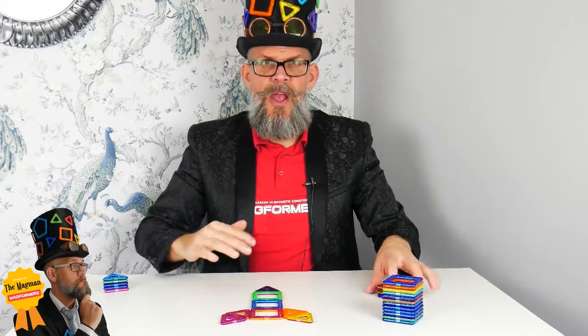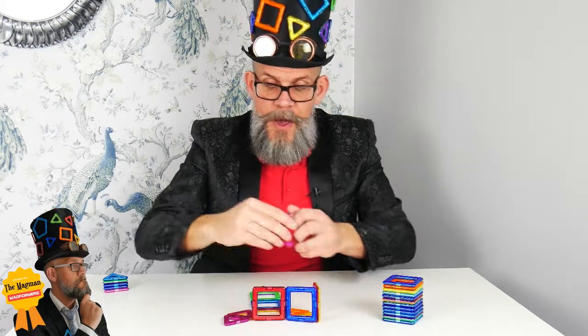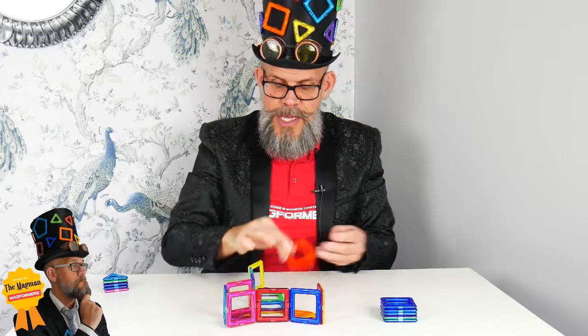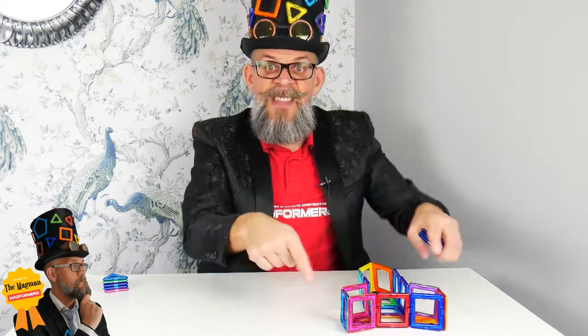Now, if I wanted to turn it into a 3D rocket, a really easy way is to build a little wall around the edge. Like that. You see, I'm just following the pattern of the little 2D rocket that we made. So there we are. I've made the bottom, I've made the middle.